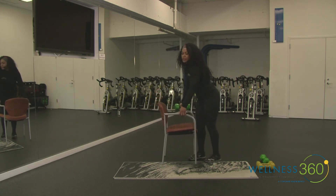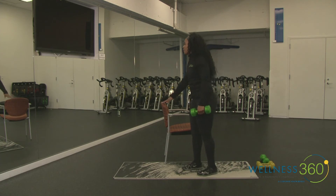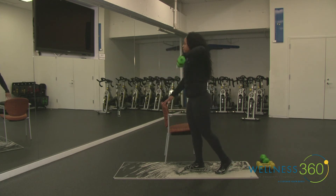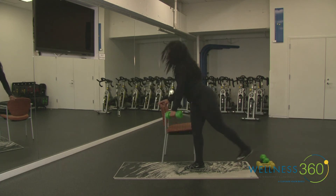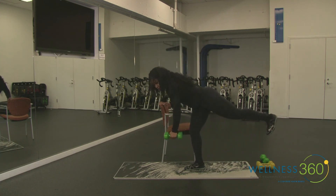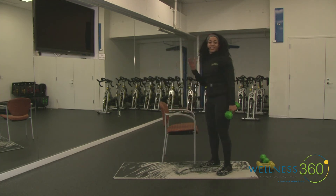Two times through and then we'll move on to something else. Here we go — four, three, two, one. Soft elbow as you do that reverse fly — make sure that arm is not completely locked out. Use that hand on the chair for support. For the challenge: straight leg, straight back leg, flexed foot. Pull from the glutes. Three, two, and rest.